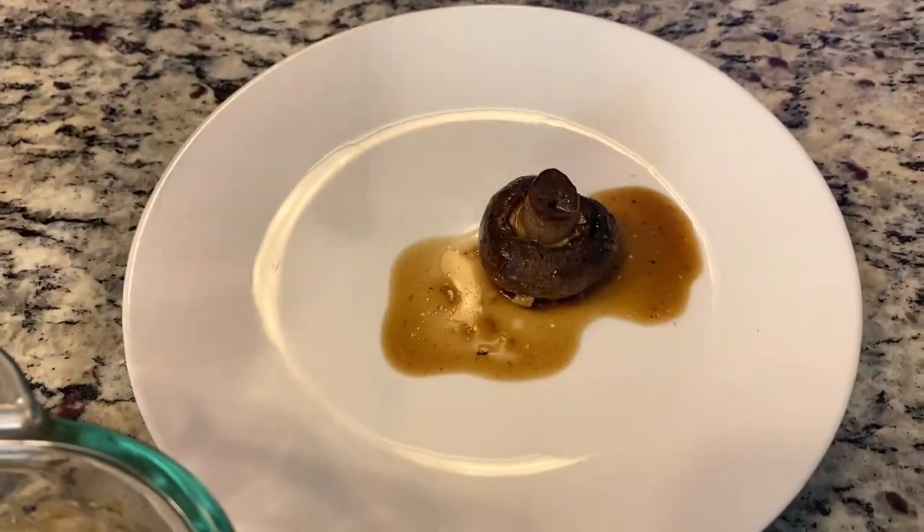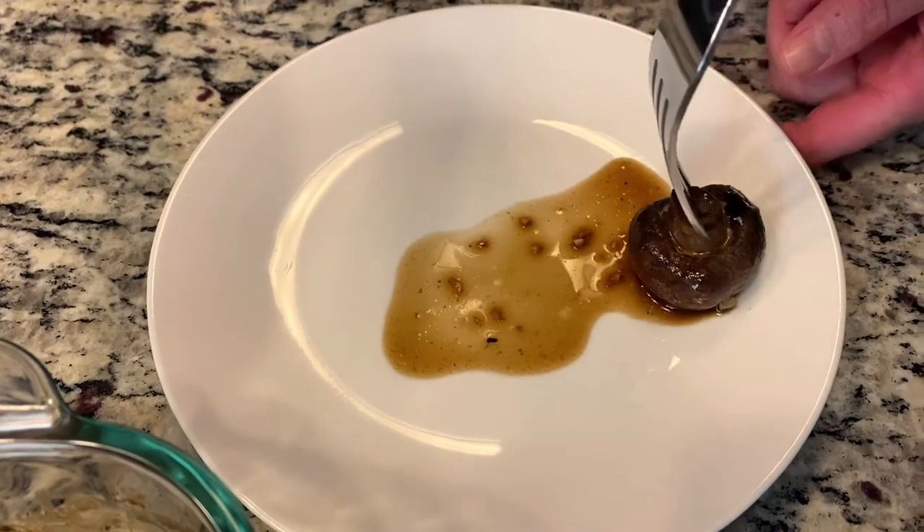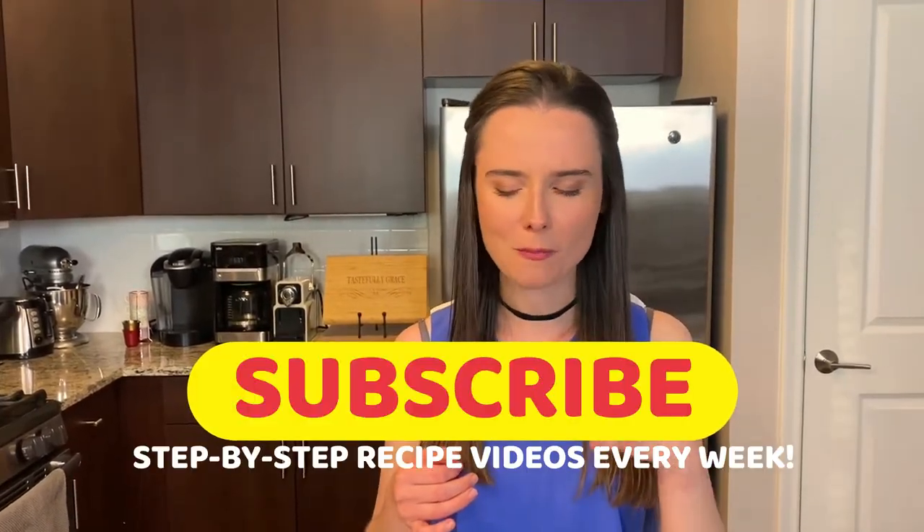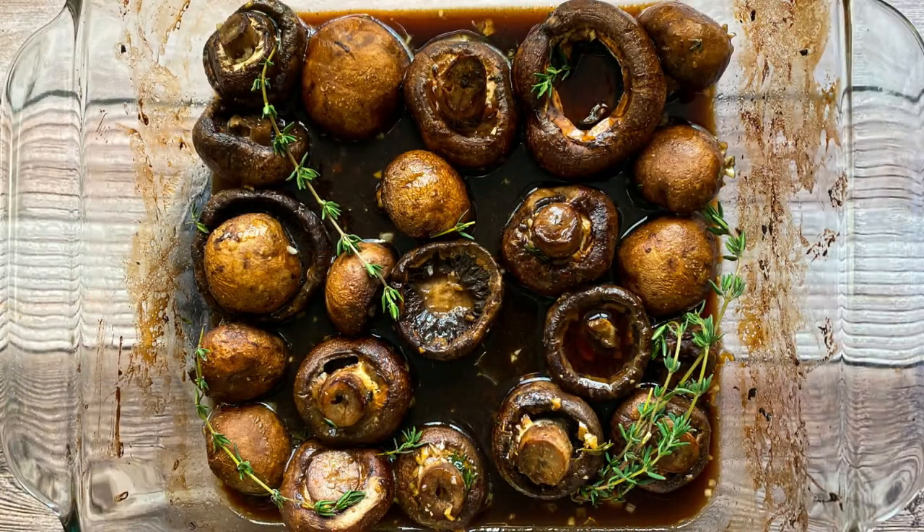Yum! I need bread to sop this all up. Mmm! So juicy! The soy, the sweetness of the balsamic, the garlic, the thyme — everything works, and it seriously tastes like you've been roasting these for hours. It's that good. Check this out on tastelikegrace.com — you won't regret it.